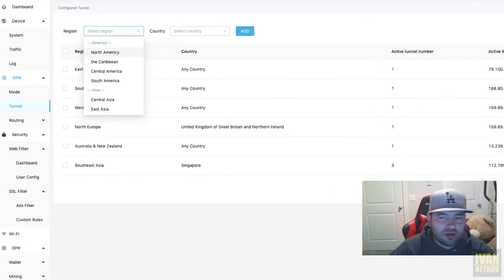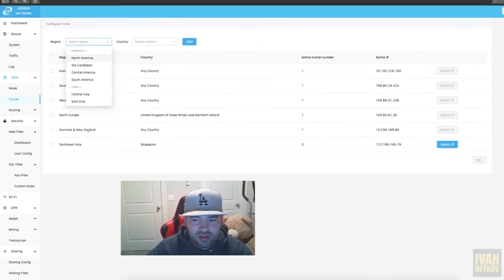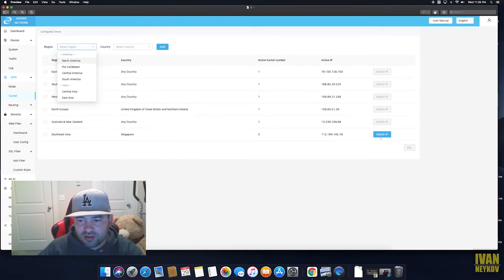From the dashboard you can select locations across North America, the Caribbean, Central America, South America, Asia, Central Asia, and East Asia. For example, if I want to appear to be in New Zealand, I can just click right here and switch my IP with someone in Singapore, basically changing my location.